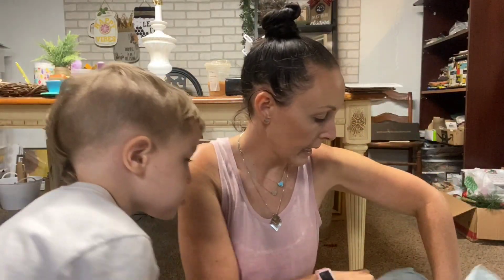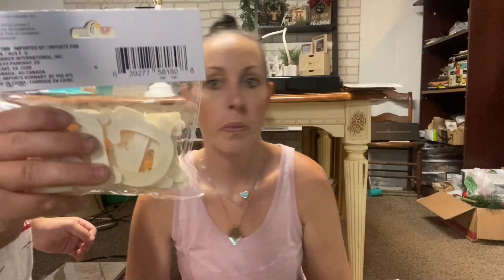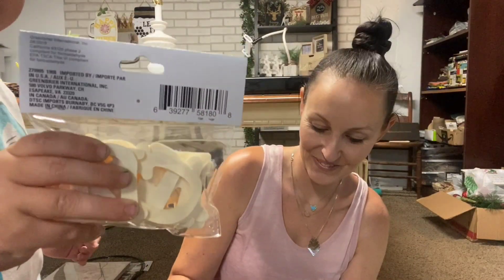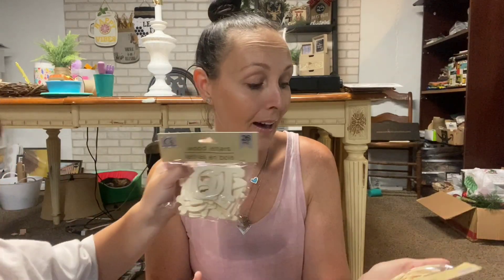I picked up a lot of these because they're hard to find in Kansas - these are the wooden letters. These only come with 26 letters. I learned that when I was working on my mason jars - I thought they had duplicates but they do not. So I bought a lot of these just because they don't have duplicates in them - keep that in mind when you buy them.